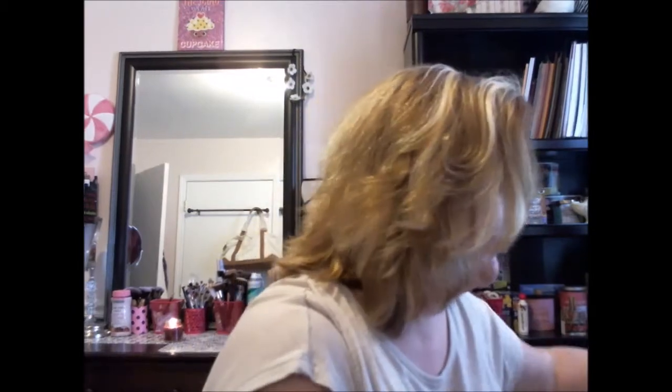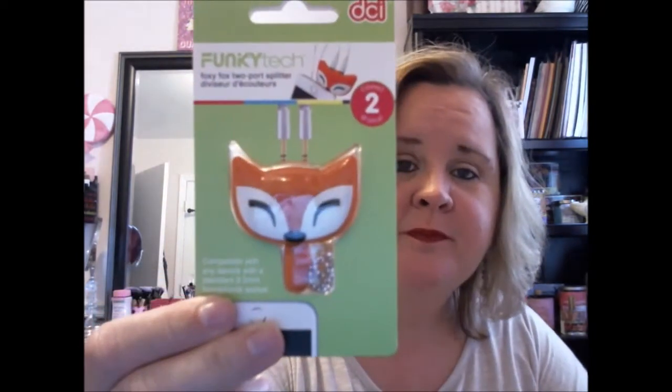I'm just done for now. Peaches and Petals, if y'all want to send me free ones to review, I'd be glad to, but I'm done paying for it for now. Okay, the Spunky Tech Foxy Fox 2-port splitter — again, my son will get this because I don't know anything about it. And here's an inspirational decal: 'It's not what we have in life, but who we have in our life that matters.' That's cute. I'll probably keep that for my scrapbooking. And then we have a 'Thank you for being a friend' — these are Golden Girls cards.